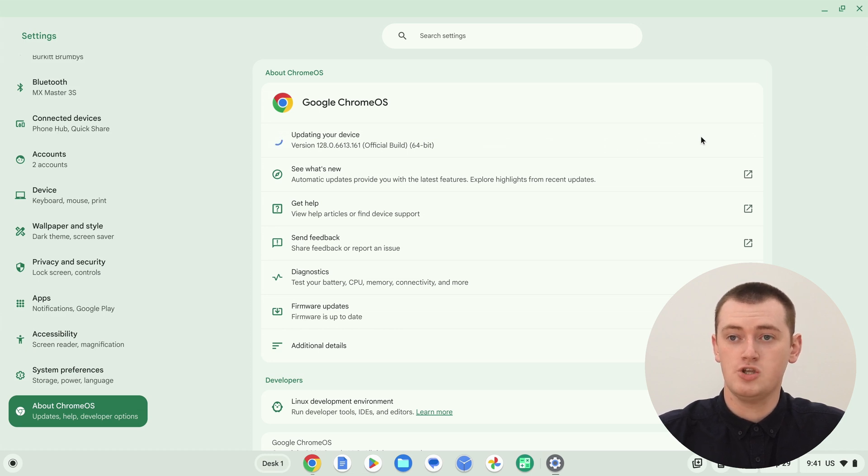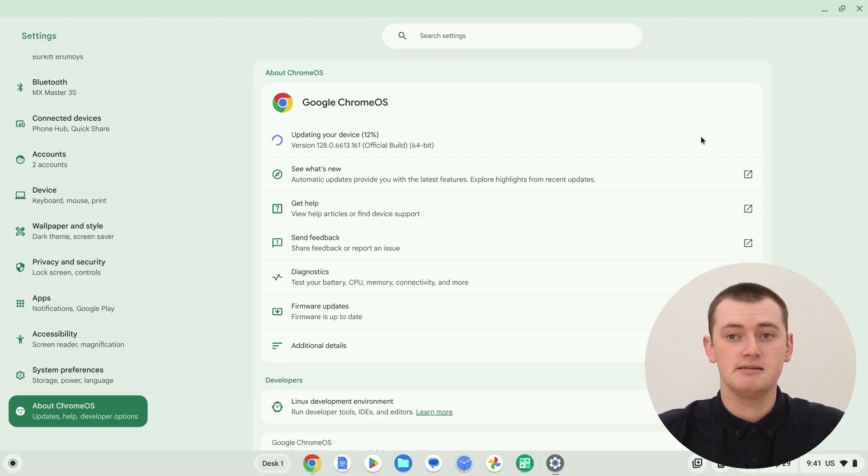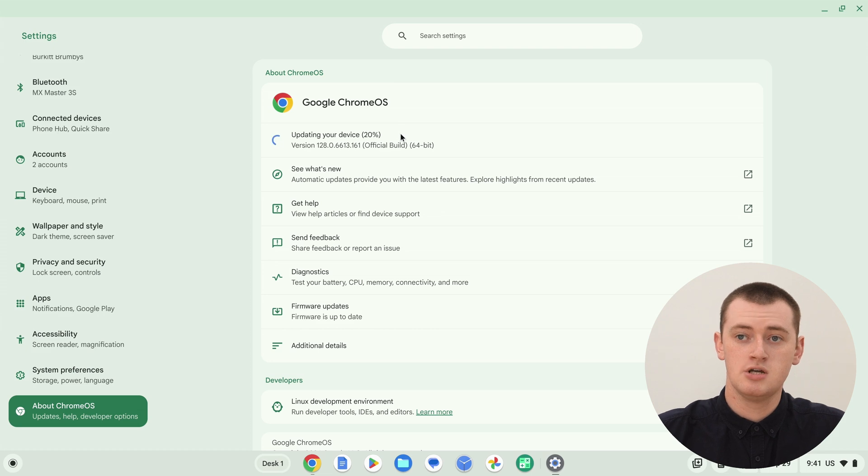If you want to check if there's a new update you can install, come over here and click 'Check for Updates'. It will now check for a new update. If it doesn't find any new updates, it might just say something like 'Your device is up to date' or 'No new updates'. But if it does find a new update, it will immediately begin installing it. As we can see, Timmy's Chromebook actually did find a new update — it says 'Updating your device: 17%, 18%, 19%'. So you'll just have to wait for the updating progress to finish, and then once it gets to the end it'll have the restart option again, and you'll be able to click that button and restart the Chromebook to get the latest update.